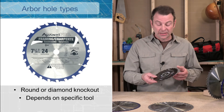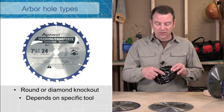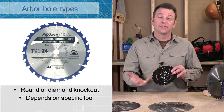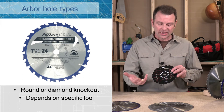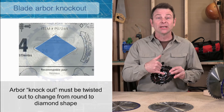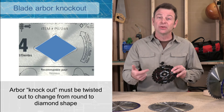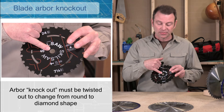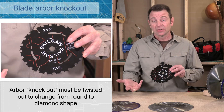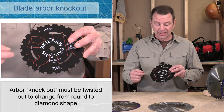I mentioned an arbor hole — let's talk about parts of a blade, starting with the arbor hole. The arbor shaft of any saw will go through this hole. This is a standard five-eighths hole that fits on a five-eighths arbor shaft. You might also have a saw that needs a diamond arbor shape. This particular blade can be used on either a round five-eighths arbor, or you can knock out this diamond shape — it's called a knockout — and then use this on a tool that needs that shape.